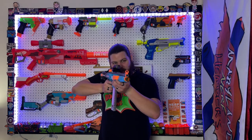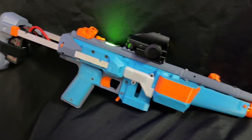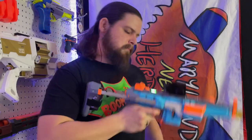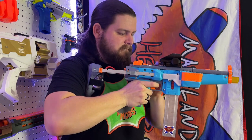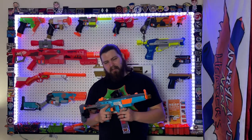It may have those ugly horizontal flywheels, but it's also the best brushed flywheel blaster in the game right now. Greetings, audience. I'm Boomstick, and today we're going to be looking at the NP-5 Griffin.